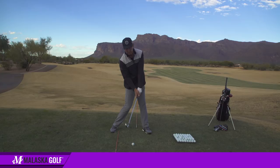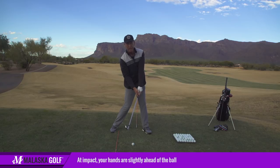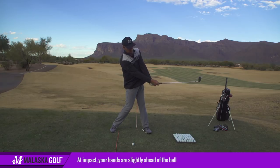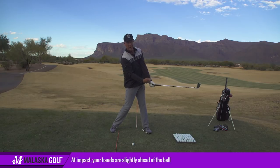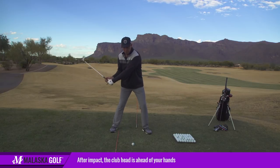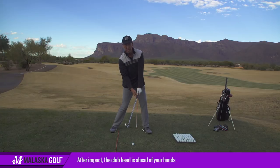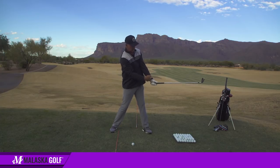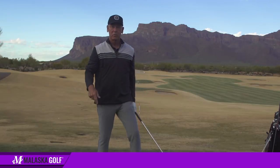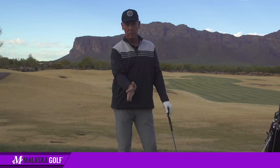As I turn into the ball, when I run the club into the ball, even at impact my hands are just slightly ahead of the ball. As the club goes past me, now the club head's gone past my hands. From back here to there, my hands are slightly ahead, and then as the club goes past, the club head goes past my hands. Coming into the ball, my hands are always slightly ahead of the club head.